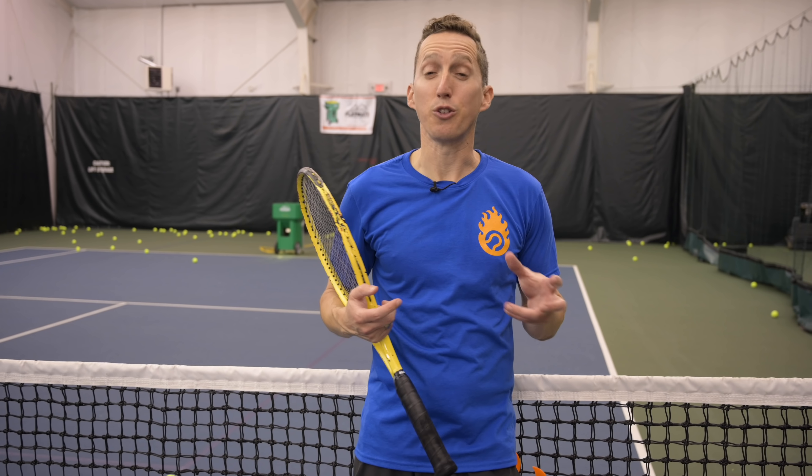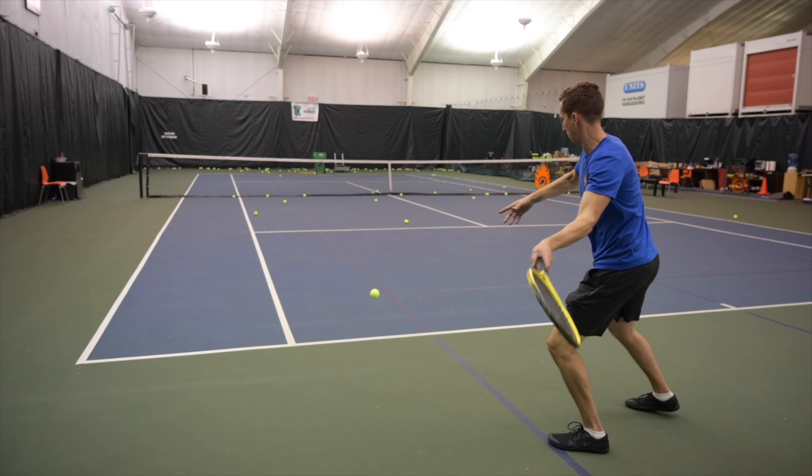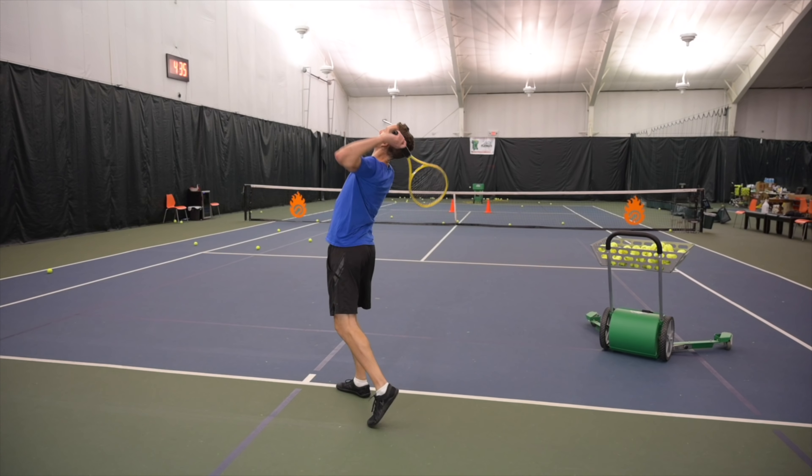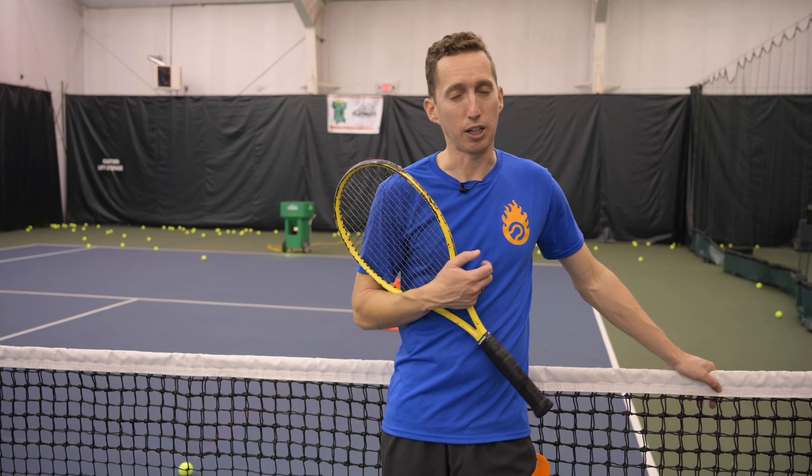If you're an advanced level tennis player and you have access to a ball machine, then you're super lucky. There's so much you can do to work on different skills that you need to take your game to the next level. I'm going to work through a training session today and I'm going to take you with me. Let's go ahead and get right down to work.